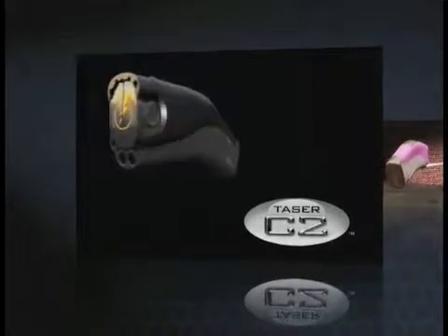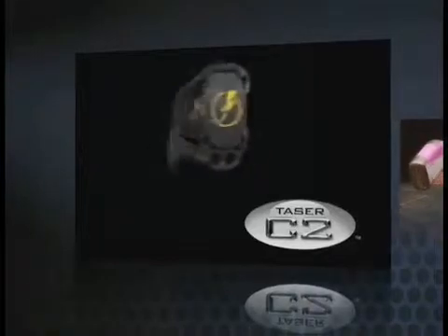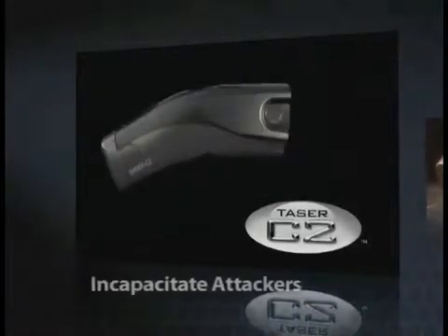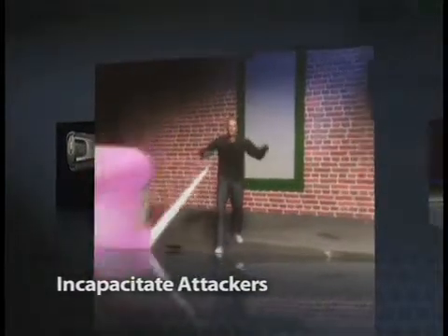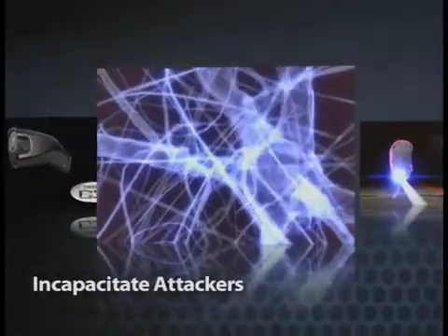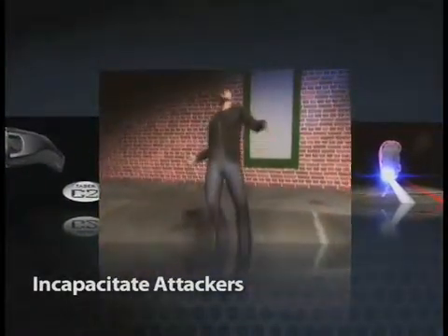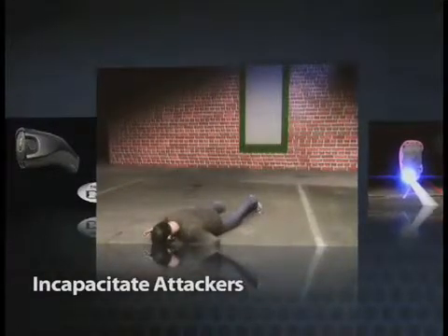The Taser C2 Personal Protection Device offers a number of intuitive features for ease of use and reliability. These features include the ability to incapacitate aggressive attackers. When the trigger is pressed, two small probes discharge from the cartridge and, upon hitting their target, transmit electrical pulses for 30 seconds that can result in neuromuscular incapacitation for the attacker. This gives you time to escape danger.